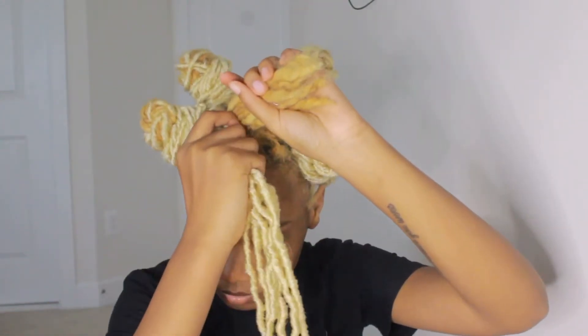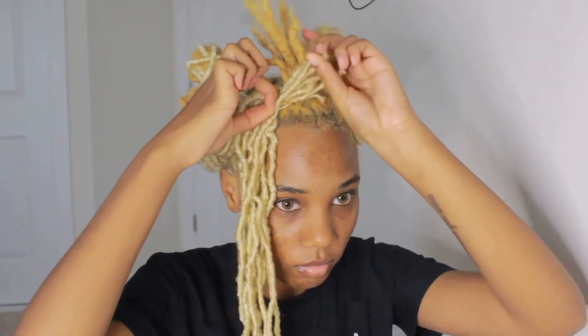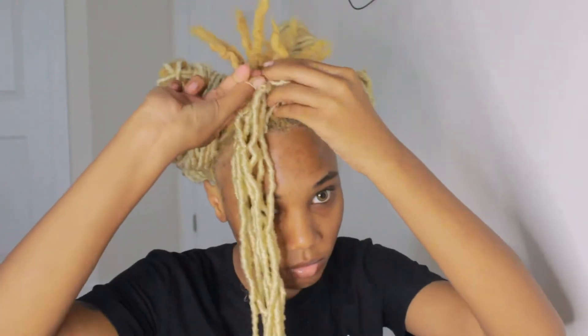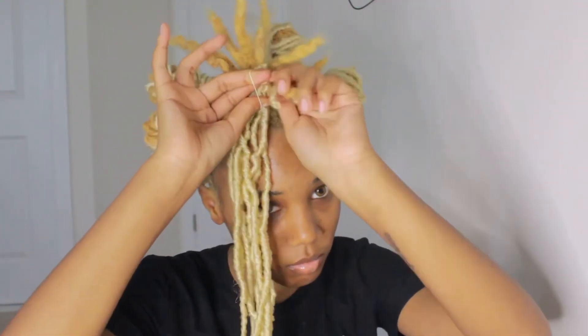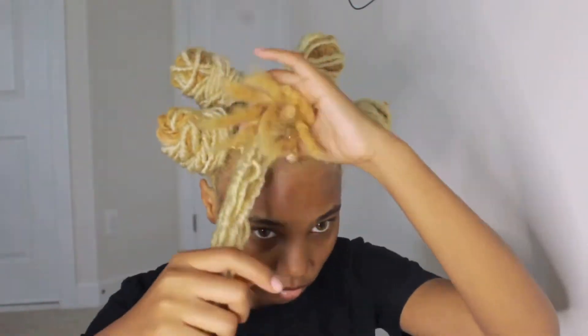What I do is I grab a few of the locks and I put them under the rubber band that I have tied with my hair, and then I just double it to secure the locks to my locks.